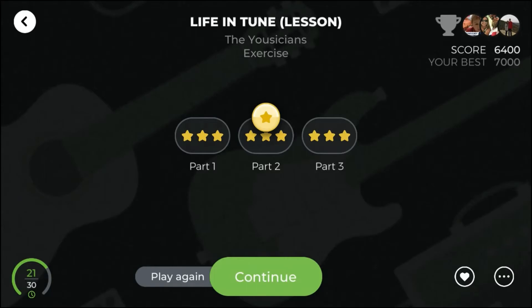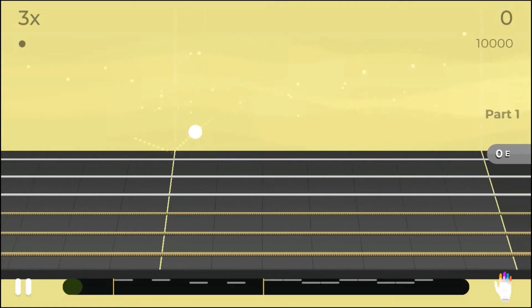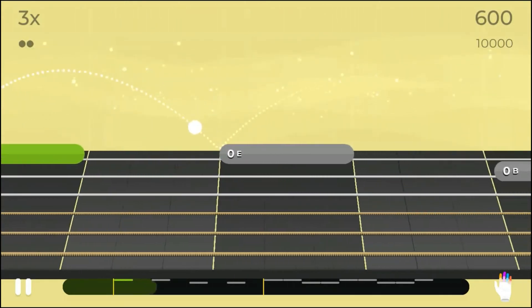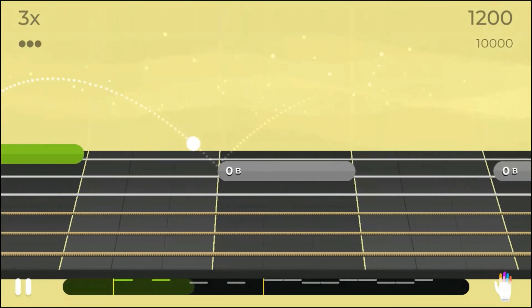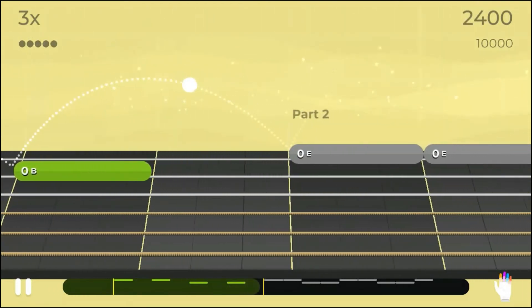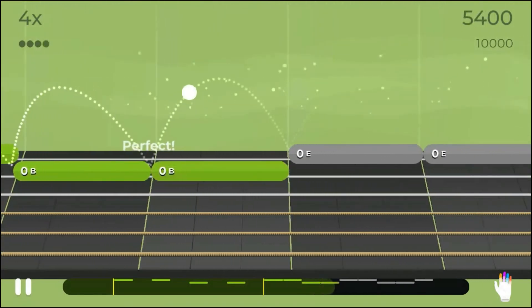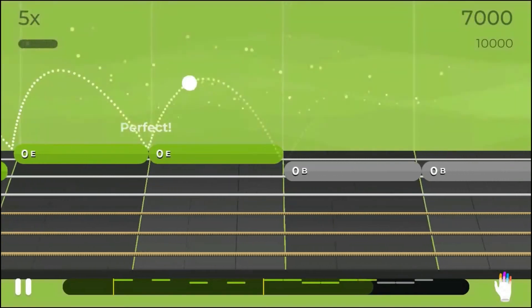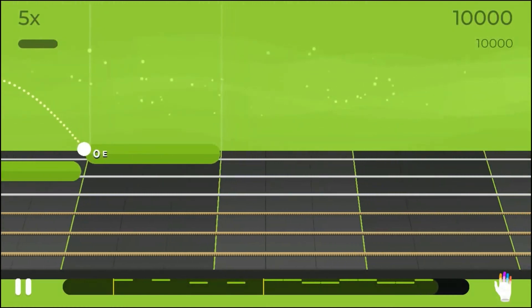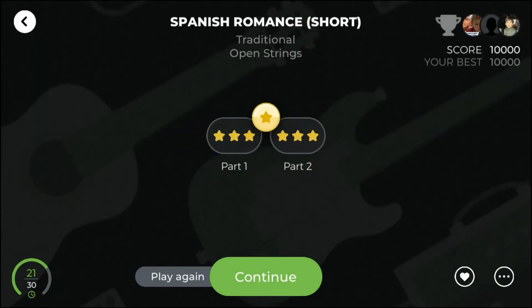Well done! You can continue to the next exercise.